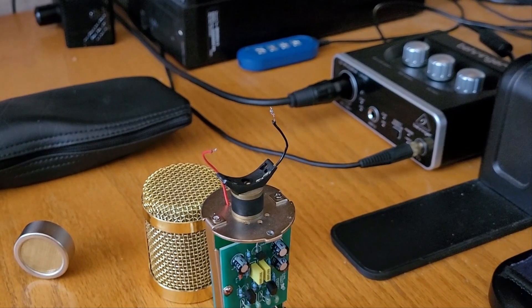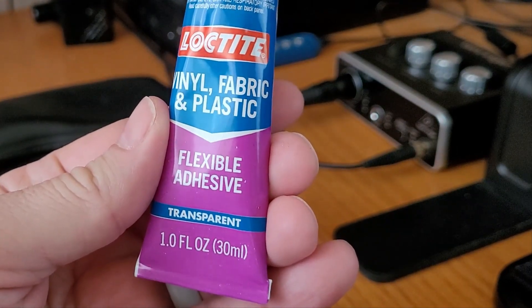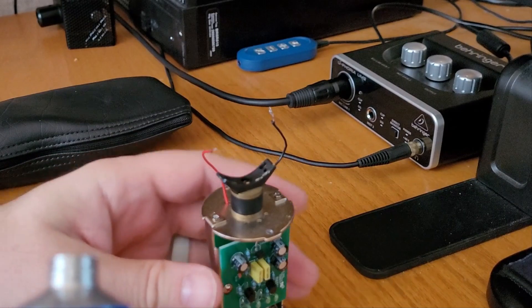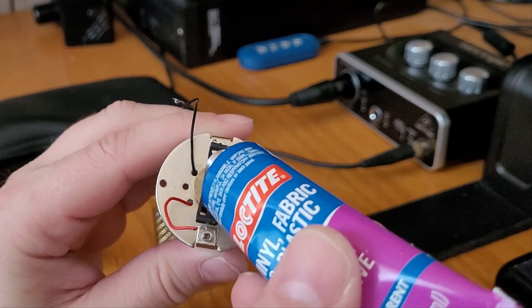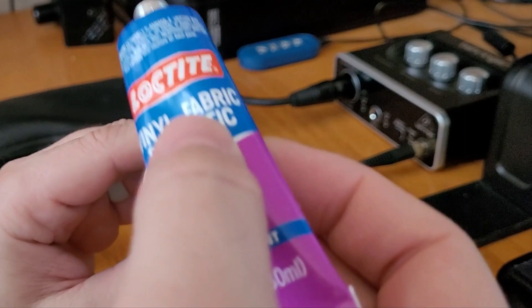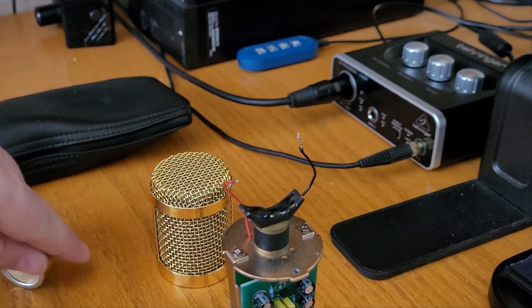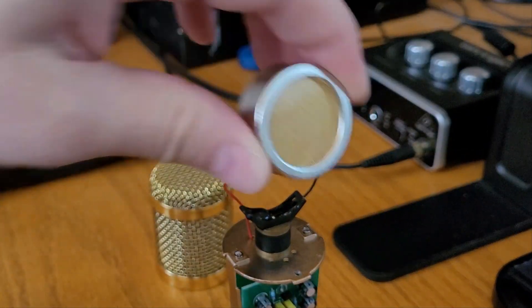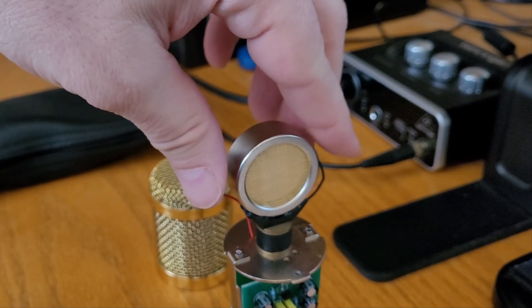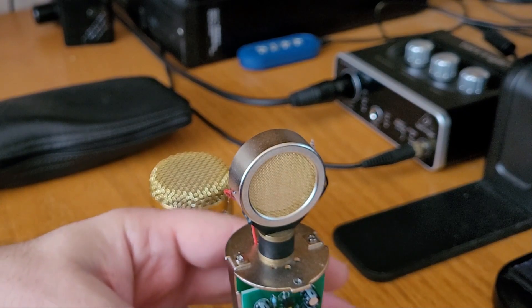Let's glue the capsule into the saddle. Just a little bit of glue — I'm using a Loctite vinyl fabric and plastic adhesive. I used way too much, but that's okay. Now we just have to let that dry, though I'm going to go ahead and do the soldering before we let it dry because I'm pretty sure I can tin those wires and get everything connected.